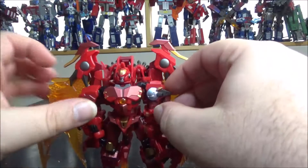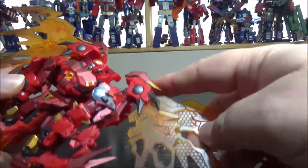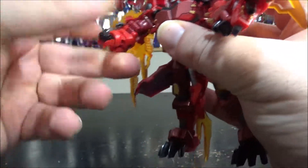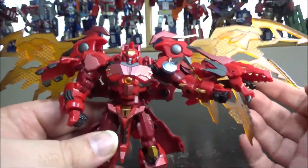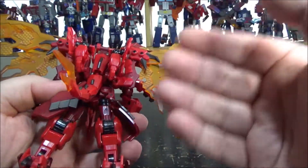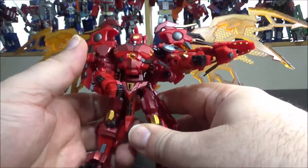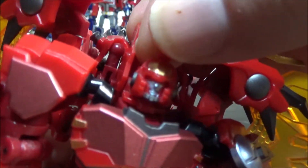We have Megatron here, a little bit mistransformed from the box, so just want to open up the wings, move the shoulder up, close the head, and take out the tail on the back. He looks really damn cool. The plastic feels flimsy but it's really not — I've been playing with it a lot and nothing broke so far. I'm pleasantly surprised at how solid this figure is.